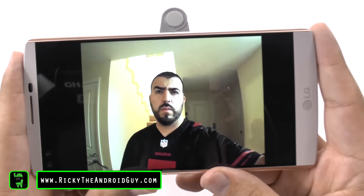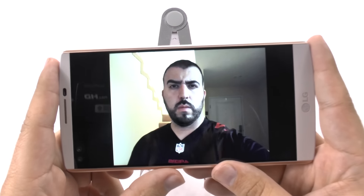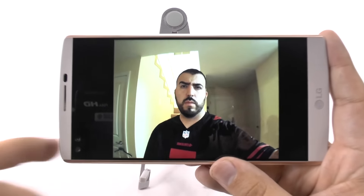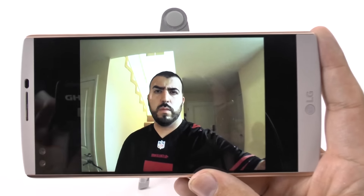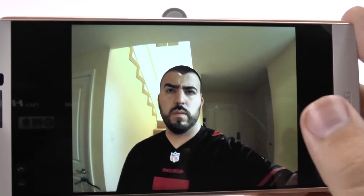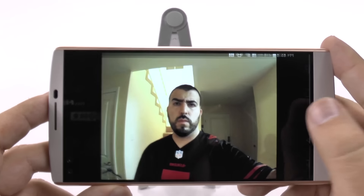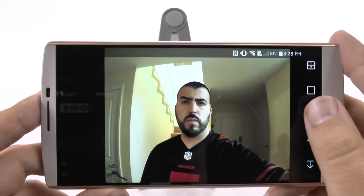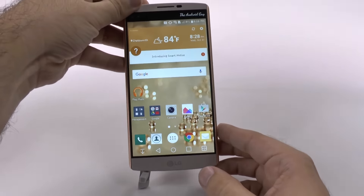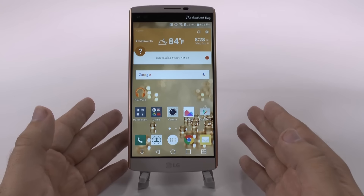LG has two front cameras right here. So we have a regular selfie and then a wide-angle selfie. As you can see, this wide-angle selfie, when I bring it up close, it definitely has a bit of a bubble effect as everything kind of bubbles out. So that was a little disappointing, especially since that's the reason why I heard they used two cameras instead of one. Overall, the camera quality is some of the best out there — really good low light, especially.